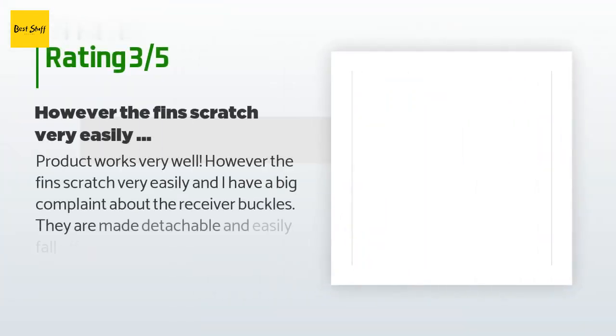An unhappy customer said: 'The product works very well, however the fins scratch very easily and I have a big complaint about the receiver buckles — they are made detachable and easily fall off if they are not on your feet. We spent an hour looking for one in the water, and I ended up losing one a couple days later. I had to punch a hole through the leather strap and use it similar to a belt.'